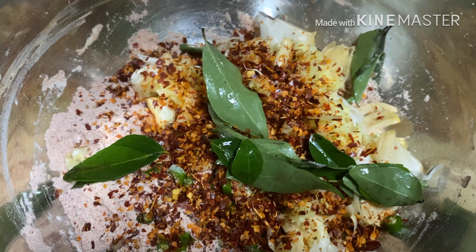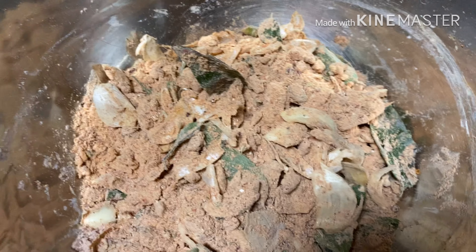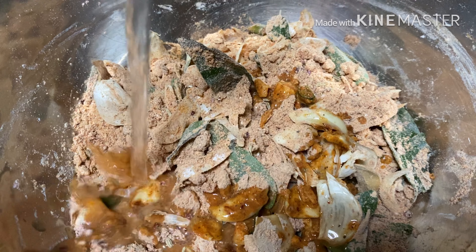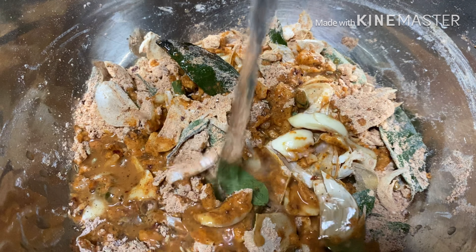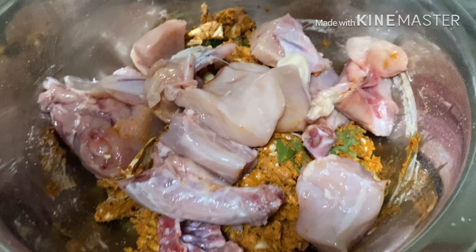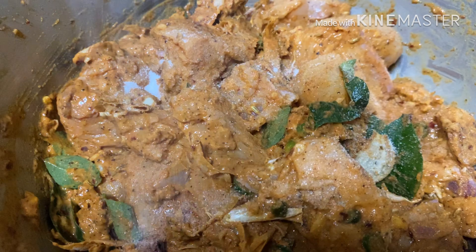The smell is also added. Then add a little mix. Next, add the chicken and mix it.